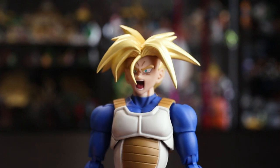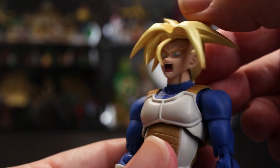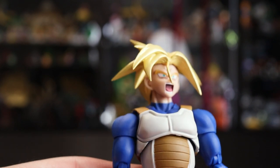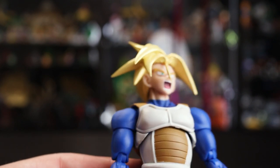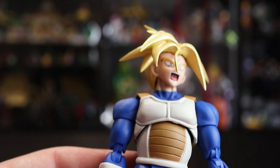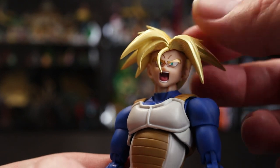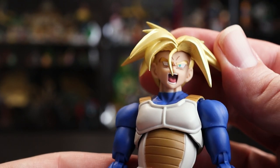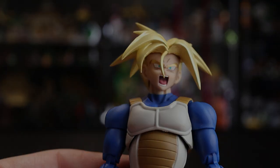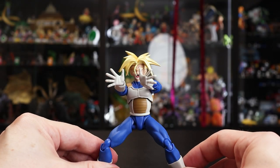The third and final face is the fully mouth-open screaming one, which is really nice. All the emotion comes through beautifully, and the color separation from the mouth to the teeth to the tongue is great. The gold metallic paint for the eyebrows captures the light really well, giving a nice sparkle that pairs beautifully with the shiny metallic hair.